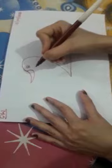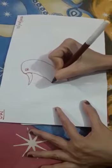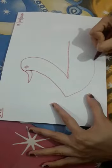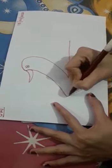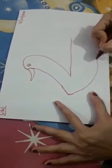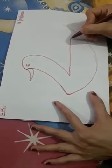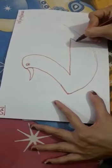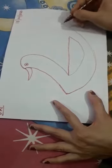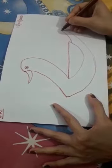Now what you have to do? You have to extend the line from here, in this way. Next step, you have to extend this line in this way and match here. Now start drawing a line from here and match with this.